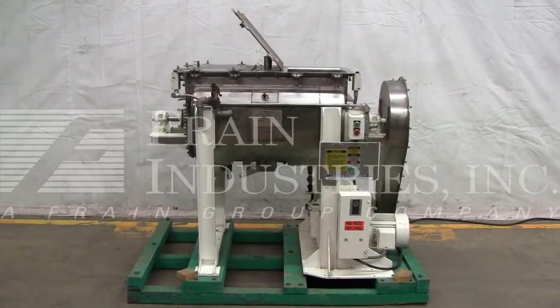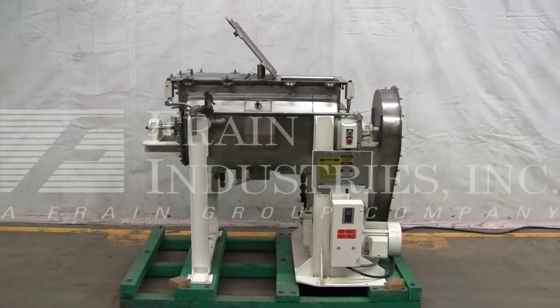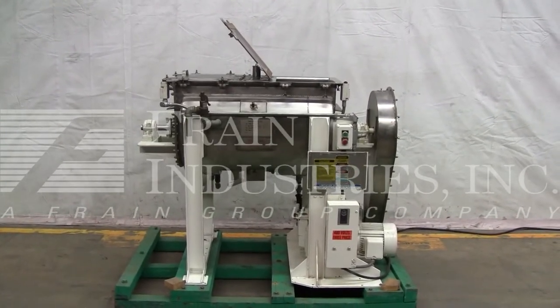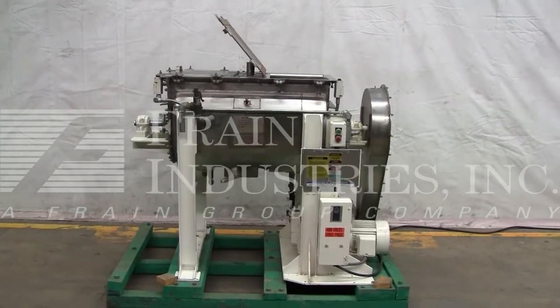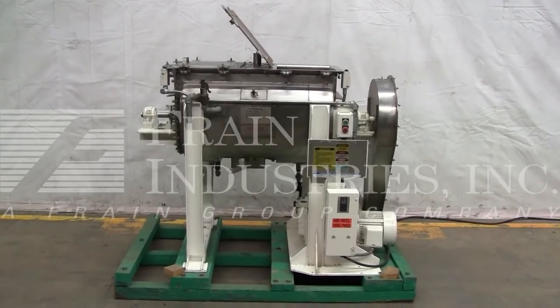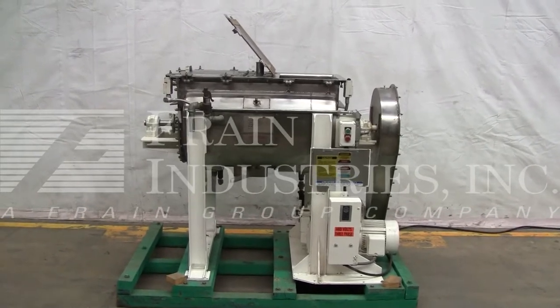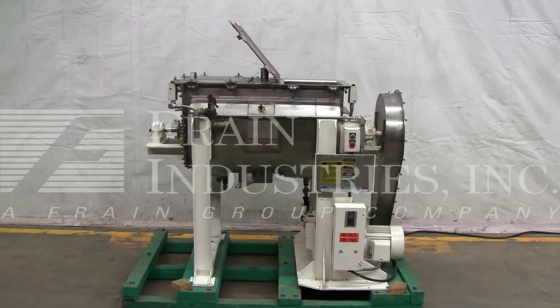Hi, we're the Frame Group Service Technicians that cycled your JHD ribbon mixer. Before powering up the machine, it's recommended to read the manual in its entirety. The manual will be placed with the machine when it's shipped. The voltage on the JHD mixer is currently set for three-phase, 60 cycle, 480 volts.